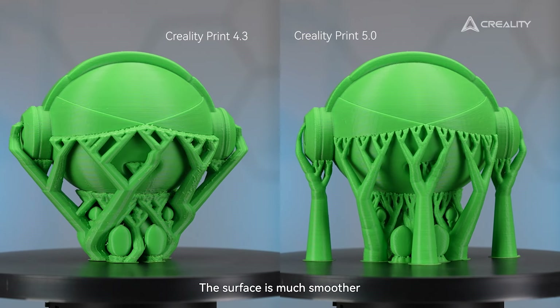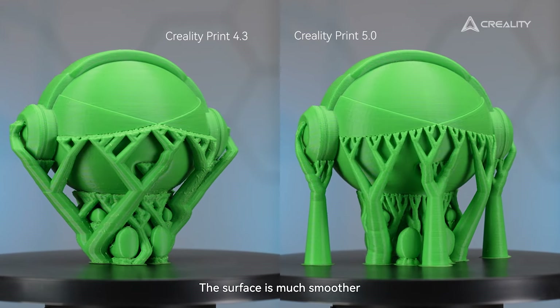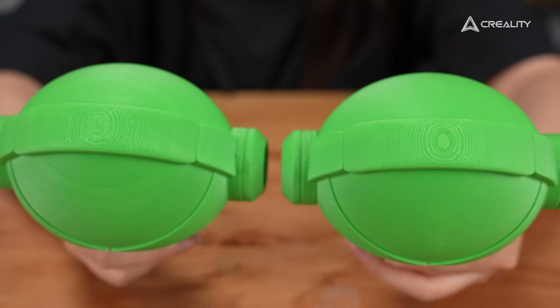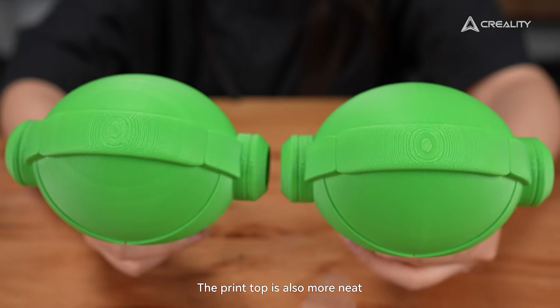Check it out! The surface is much smoother. However, the details are incredibly nicer than before. The print top is also more neat.